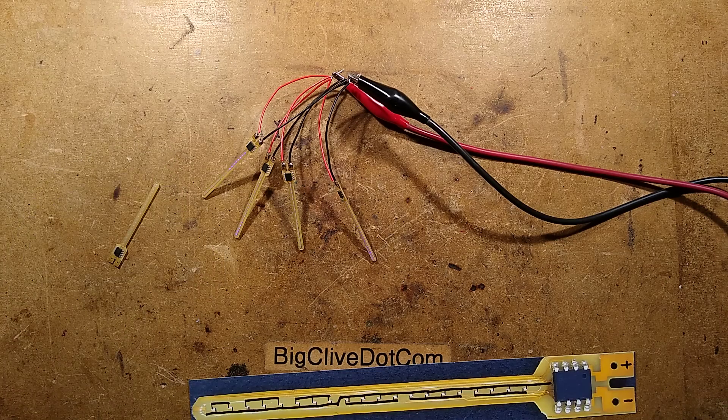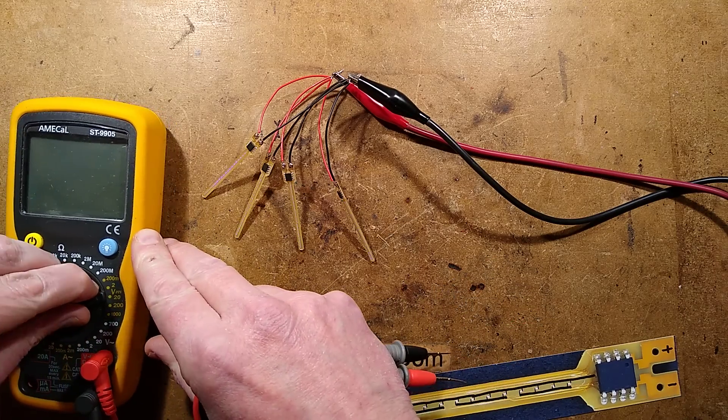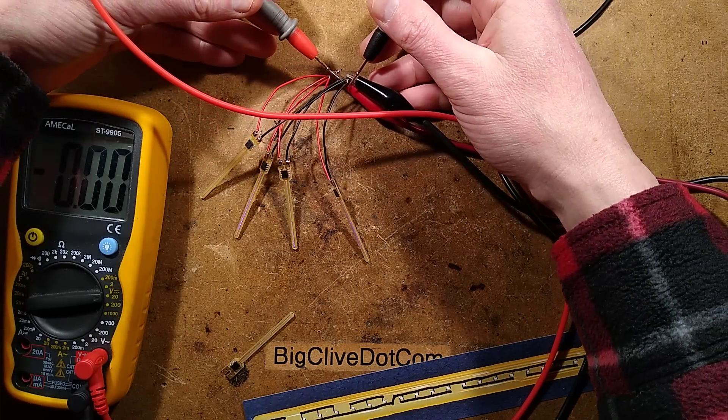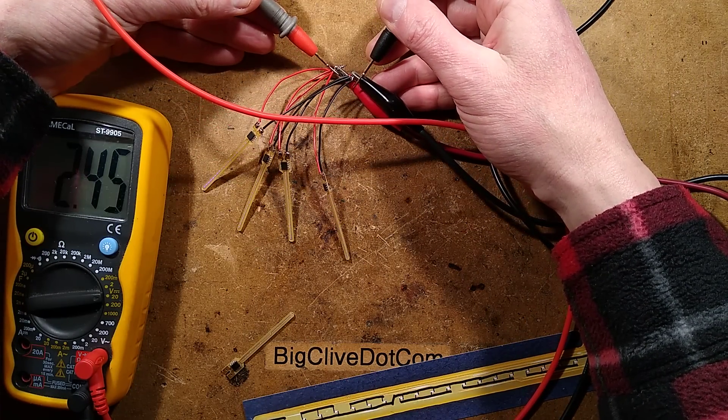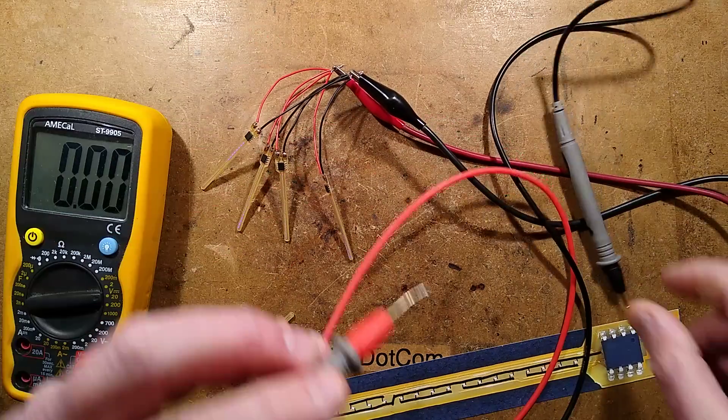Let's measure the voltage right now, because those are just barely glowing. I'll set this to the 20-volt range and stick it across these — it's starting to glow at approximately 2.45 volts. That's quite low, but it's at a sensible level.